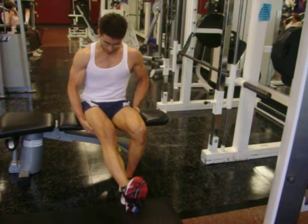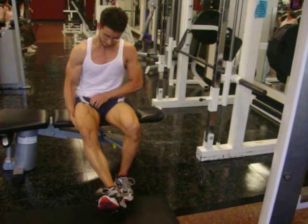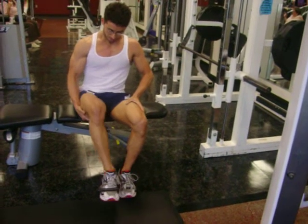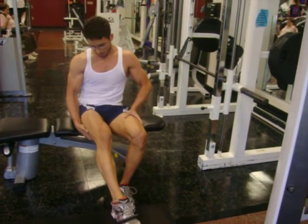If you put the hand under the hamstring, you're actually going to create a platform. You can push the hand in addition to the band. Try to keep the band flat on the foot. Point of the toe — you can actually change some of the dynamics with this.